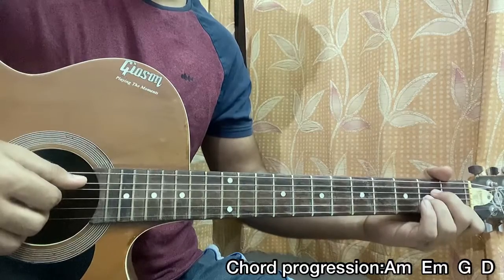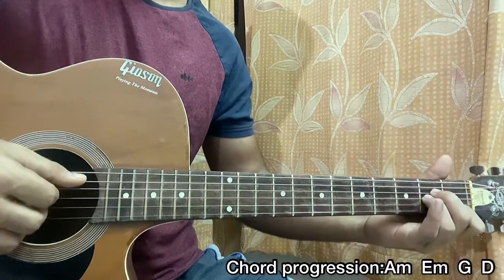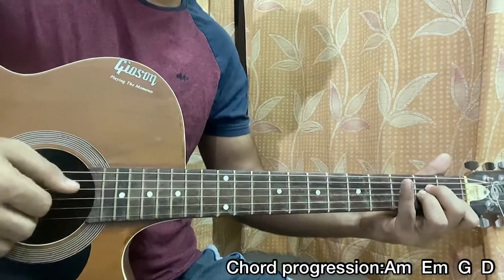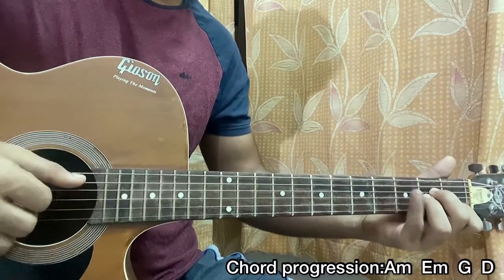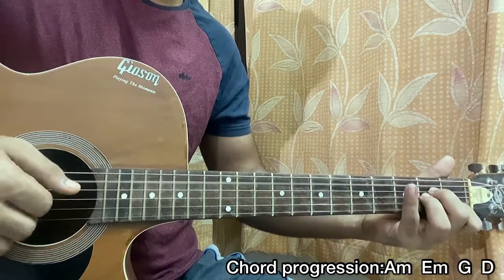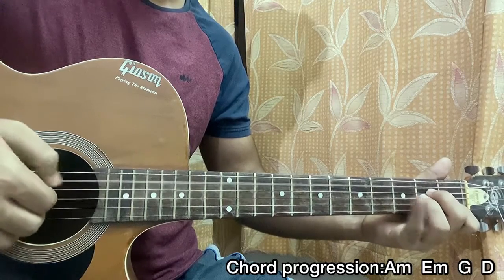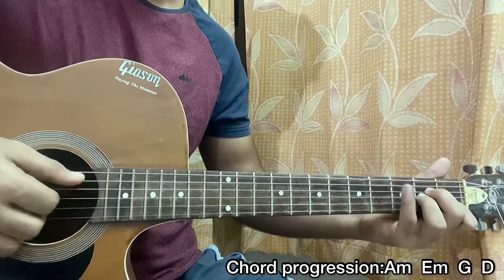You can also do another thing — you can alternate by playing the root note of the chord. For A minor, the root is on the A string. It sounds like this: hit the A string, mute that, pluck, mute, hit the E string, pluck, mute.